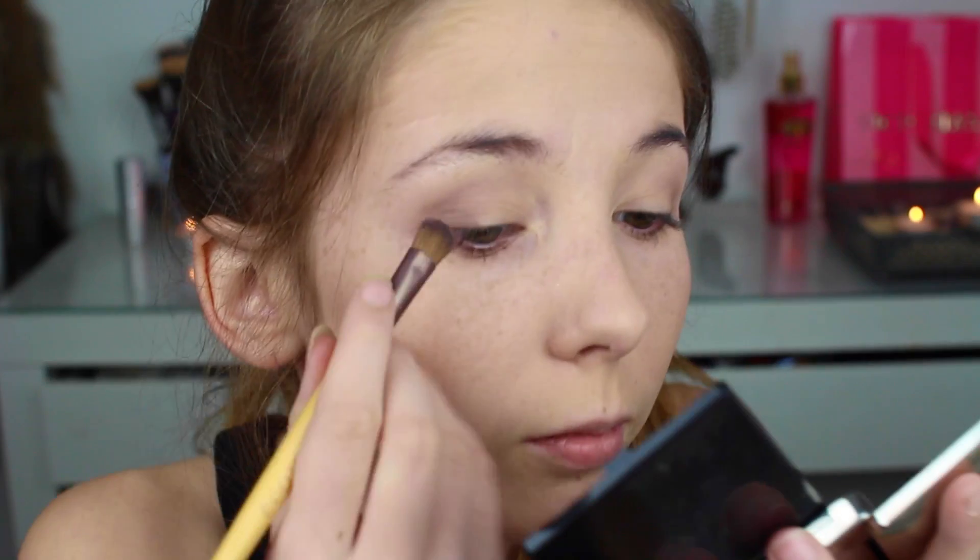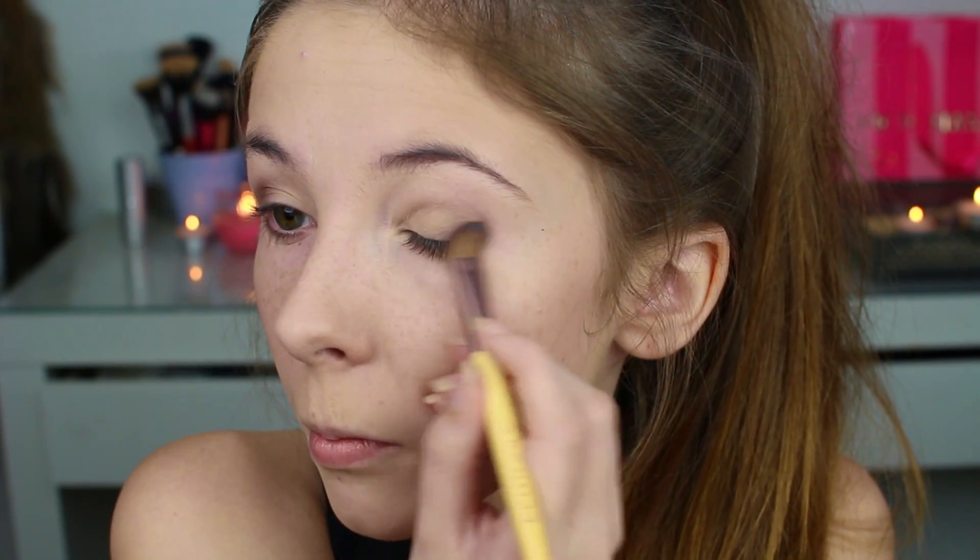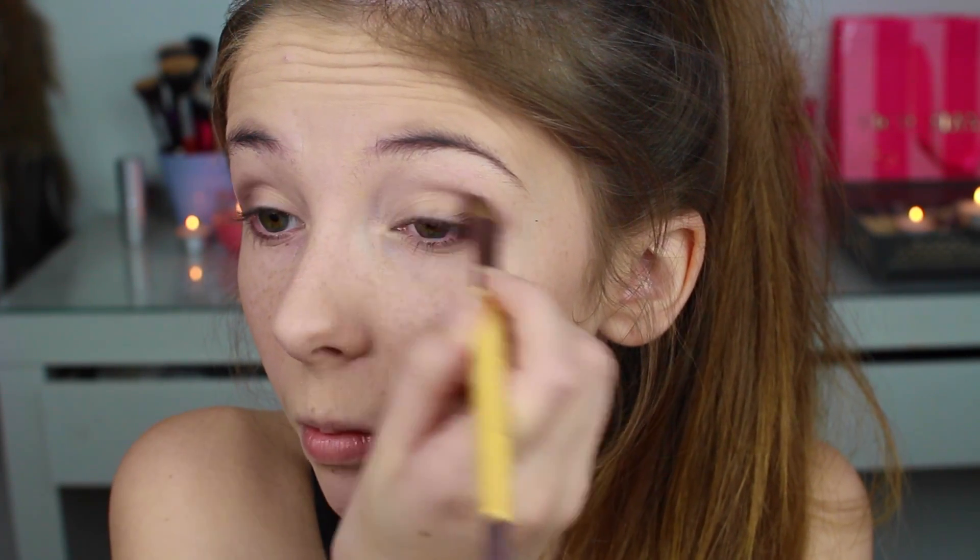Så har vi denne mørke grønnfargede øyenskyggen. Jeg tenkte å legge den helt ytterst på øyet og dra den innover i globen, slik jeg har gjort med alle de andre mørke øyenskyggene.